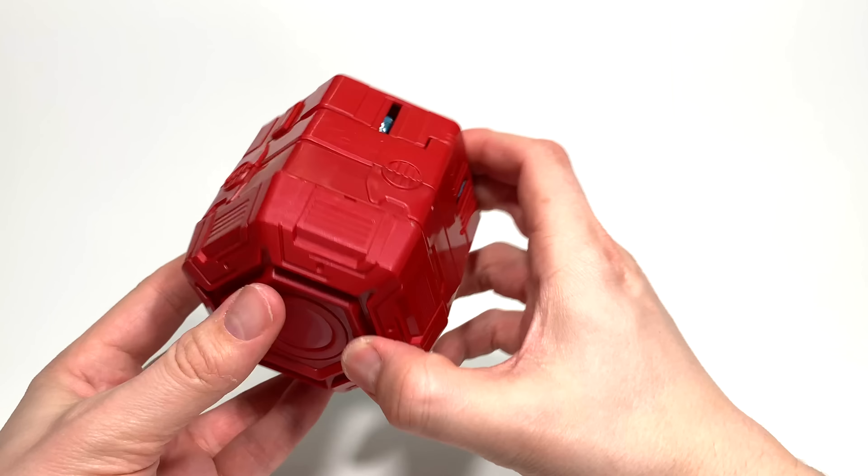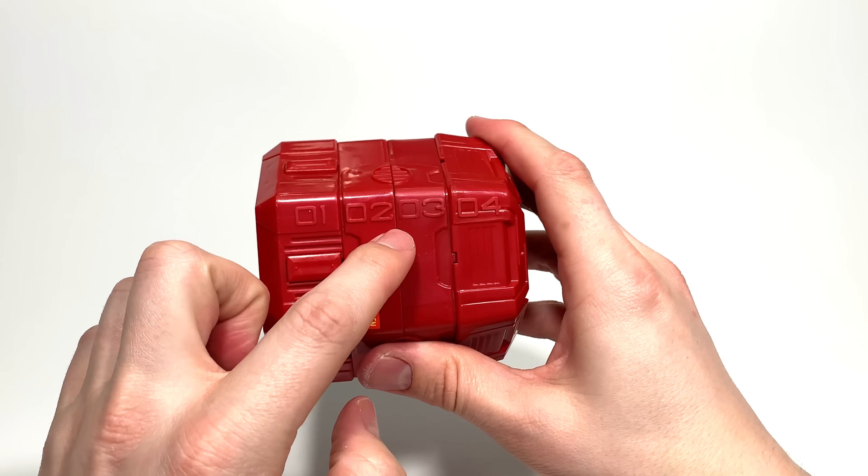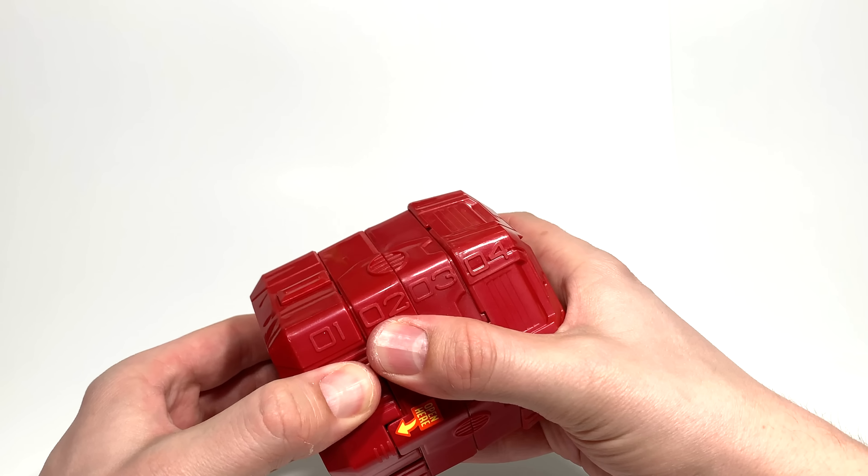Just like in Series 1, it comes in four different pods — one, two, three, four. So there's going to be bags inside with pieces of the various robot sections.